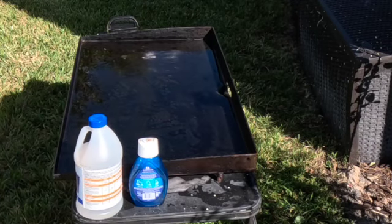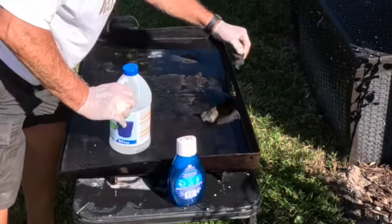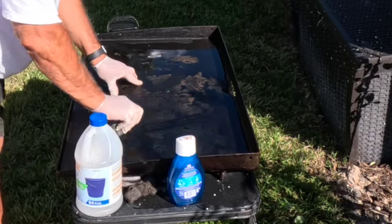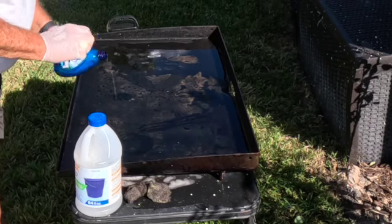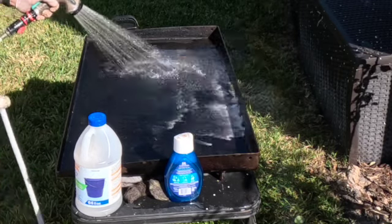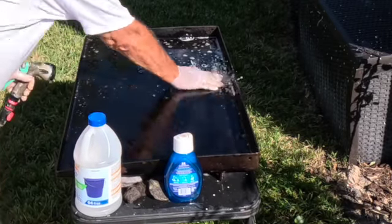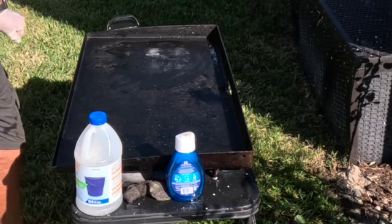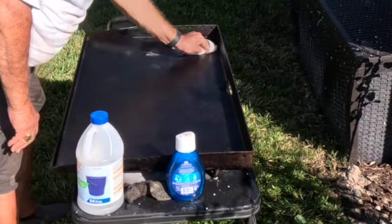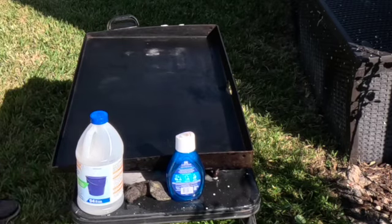I'll rinse it. Give it a little more scrub. Looks pretty clean. Let's get a paper towel and wipe it down — looks good to me.